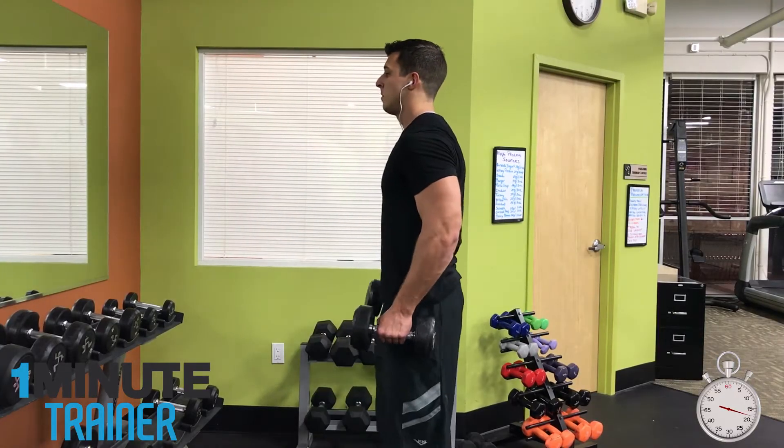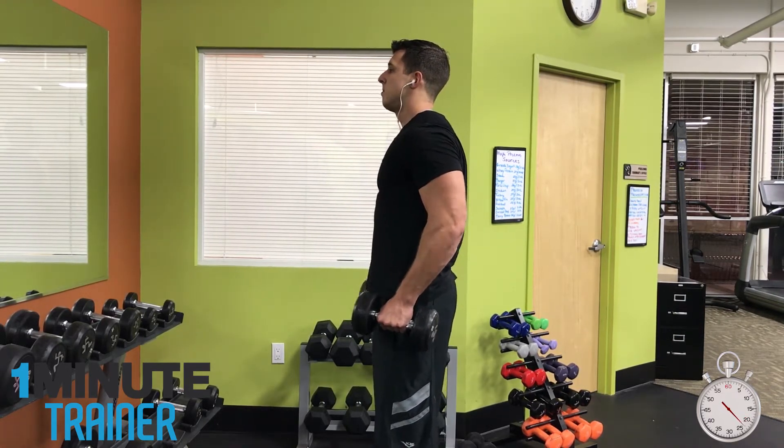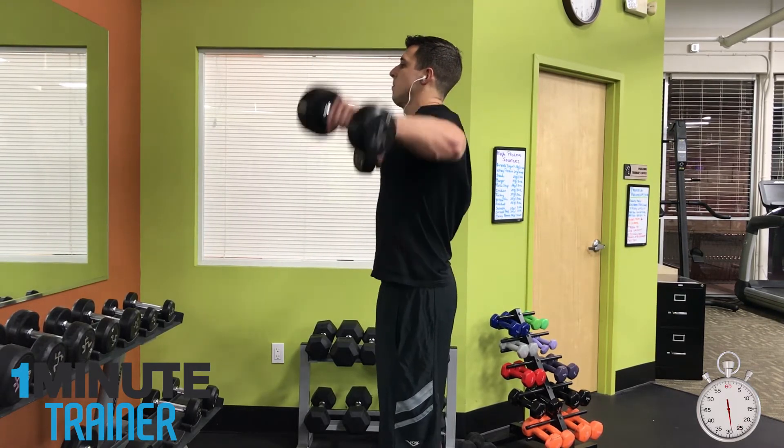You can start with the dumbbells directly by your sides just hanging, or you could start with the dumbbells in front of your body and then move them out to the side. There's really no difference between how you hold the dumbbells.